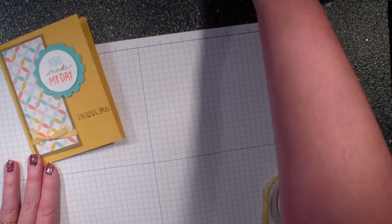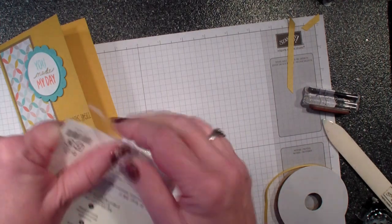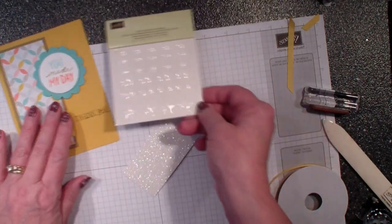Oops — helps if I stamp it correctly! I'm going to add that image down there, so I've got my 'thank you.' Next, I'm going to talk about the epoxy stickers. I forgot to open these — how fun these are to color with the Blend Abilities!